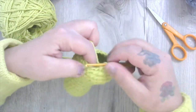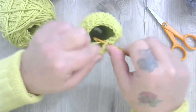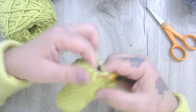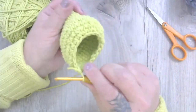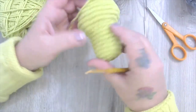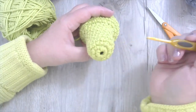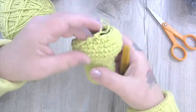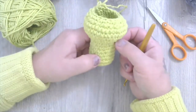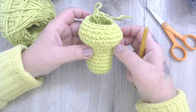We're going to do one more — one more single and one more decrease. You might be wondering why I'm not using a stitch marker — that's because I never have and I don't mind counting. If you need one, go for it; you would have put one in right at the beginning. Thankfully this isn't a very long project. We now have the beginning of our little Oscar body and head.